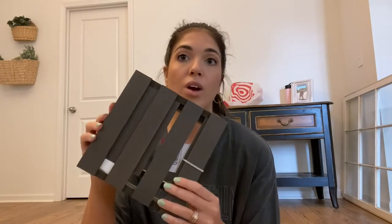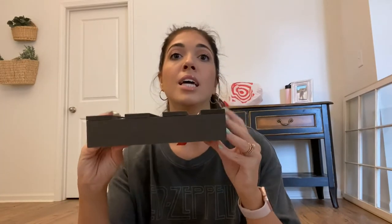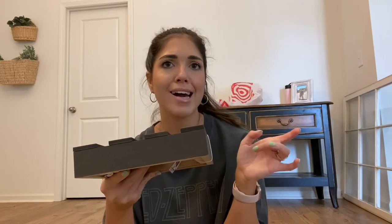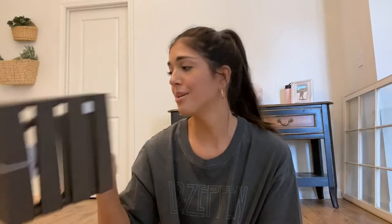Last, I got this set of two risers — a bigger one and a smaller one inside — only five bucks. I love risers for adding height and creating a vignette when you're doing decor. I thought this would be perfect in the guest bathroom. I'll put it in the middle of the two sinks with a little piece of greenery and the soap. It's already stained really nicely, so I don't have to do anything to it. That's everything I picked up on my Target run.